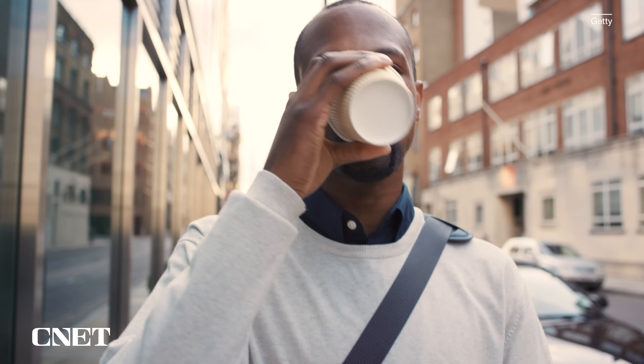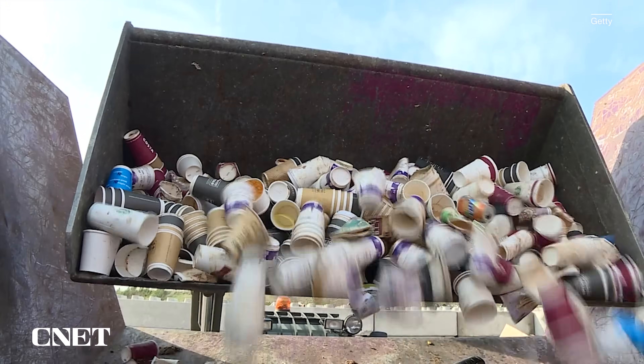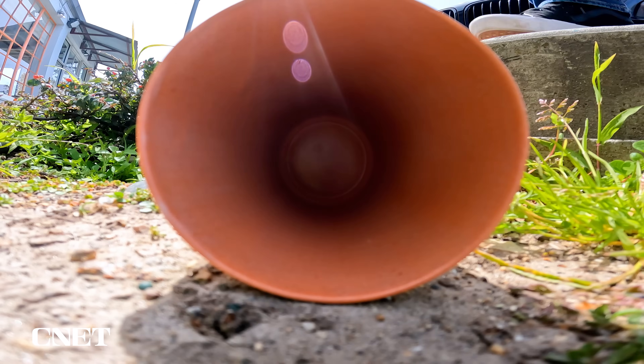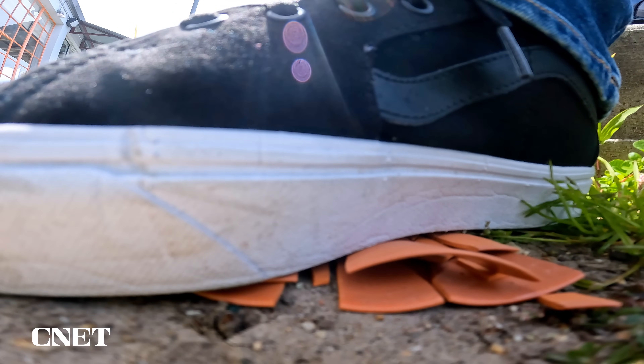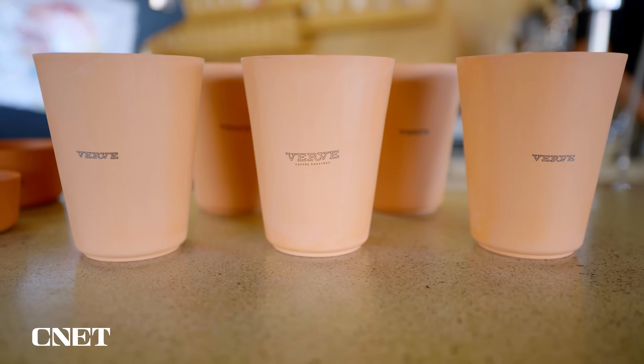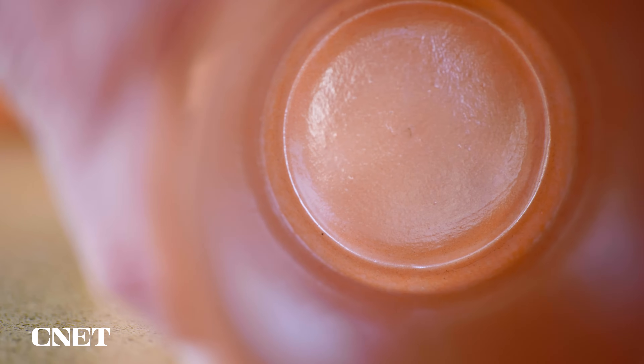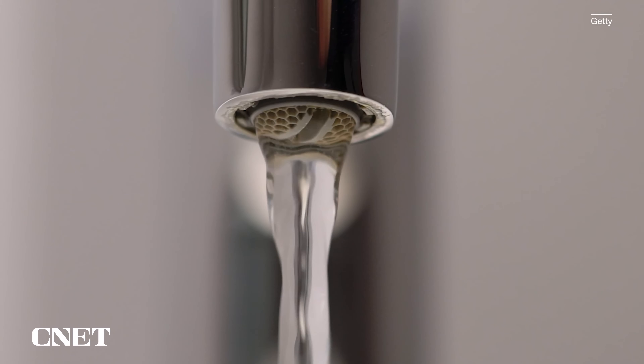Every year Americans use around 50 billion paper coffee cups, but a small startup called GaiaStar wants to help smash that number with its 3D printed disposable clay cups made from just three ingredients: dirt, salt, and a small amount of water.